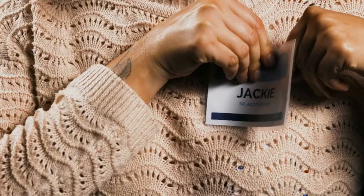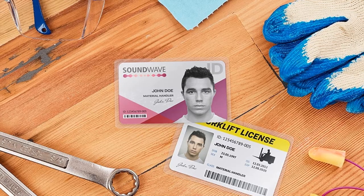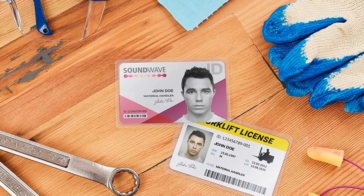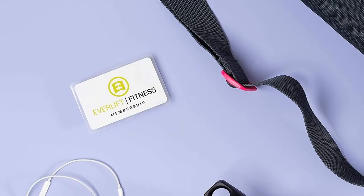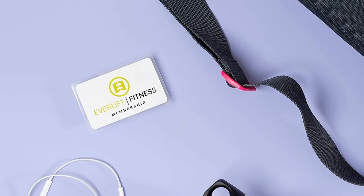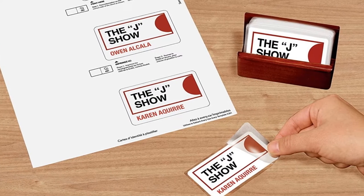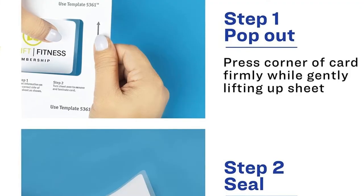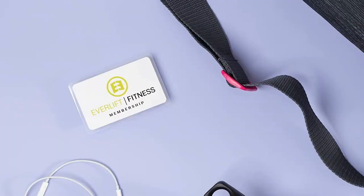Create self-laminating identification cards without a lamination machine. Just print, punch out the card, and fold over the lamination. Self-laminating cards are great for member cards, medical ID cards, and medical alert ID cards for serious conditions such as severe allergies. Laminated ID cards are also excellent for creating ID cards for kids that are durable enough to endure everyday use.